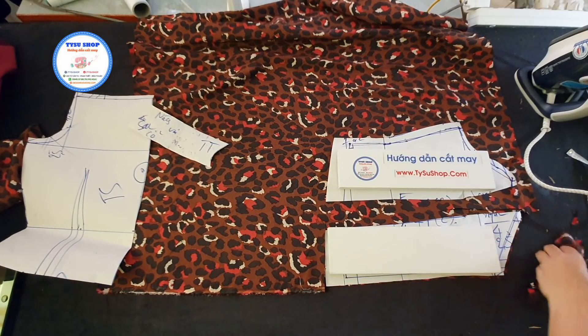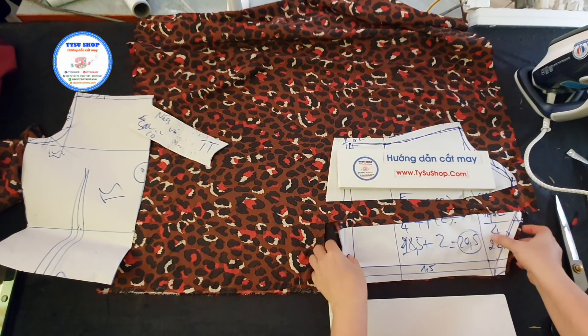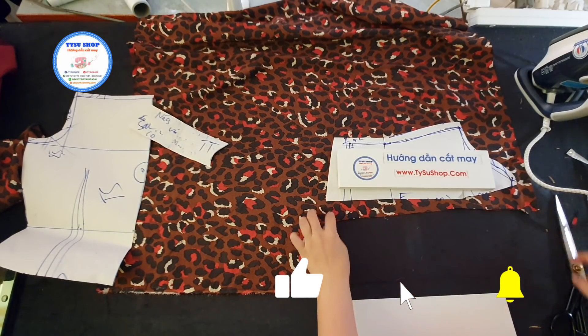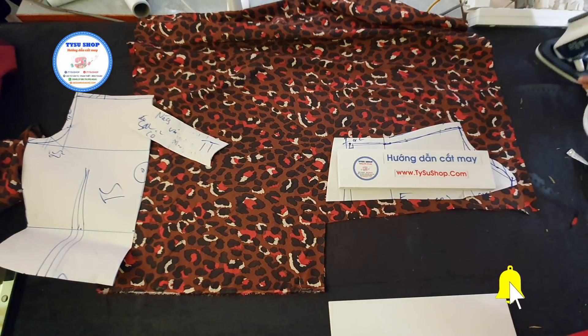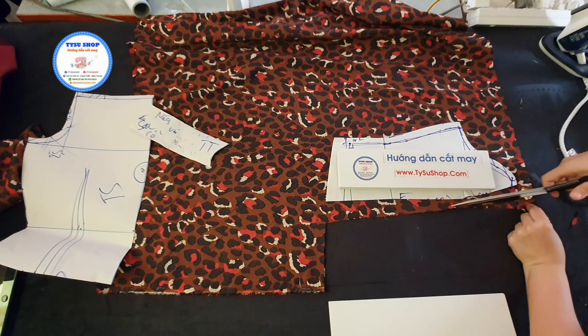Các bạn sẽ có được miếng thứ nhất. Miếng thứ nhất chúng ta cắt xong thì các bạn sẽ cuộn nó lại, các bạn để riêng qua một bên. Và chúng ta sẽ cắt ra cái miếng thứ hai. Miếng thứ hai ở cái đường này thì các bạn cũng nhớ là chúng ta sẽ trừ đường may.